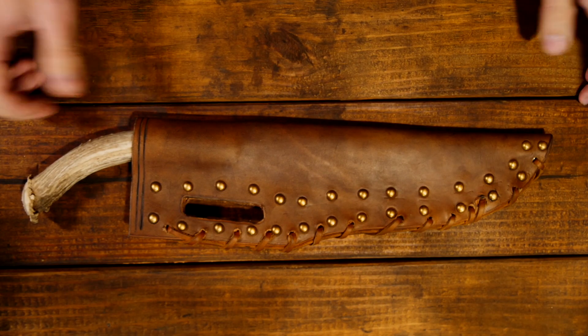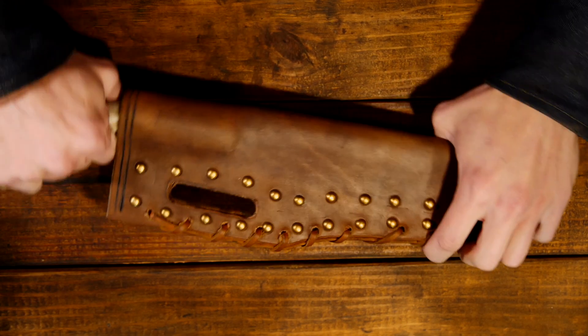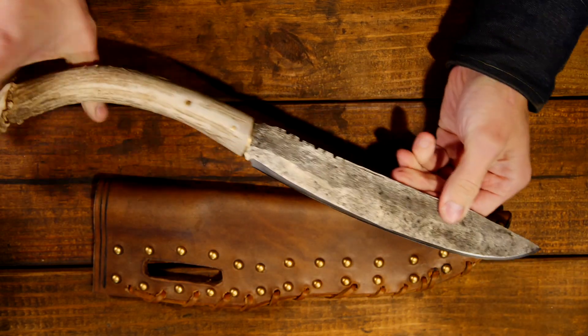Hey guys, Phil Baumhart here. For today's knife of the week, I got this scalping knife that I wanted to show you.